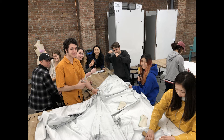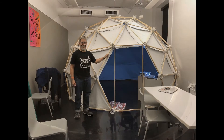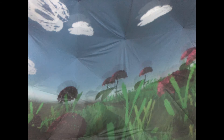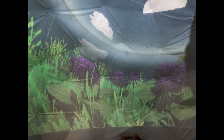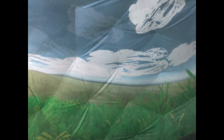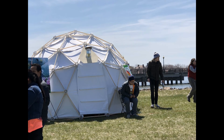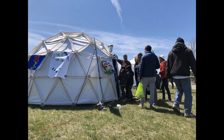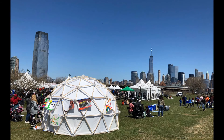Mr. Zamora's class constructed the projection surface from fabric and vinyl, which was suspended inside the dome. Mr. Zamora used a projector pointed towards a mirror ball to illuminate the interior of the dome. The dome was built as a collaboration with the Parsons Graduate Program in Design and Technology, which was in charge of creating the animated video projections inside the dome. The projections were 3D animations designed as an educational tool for teaching about ecology and sustainability to middle school students. The final event was open to the general public during Earth Day 2018 in Liberty State Park in Newark, New Jersey, which looks out over the Statue of Liberty and the skyline of Manhattan. Mr. Zamora said that the dome was very successful, and the process of assembly and disassembly was very smooth thanks to the zip-tie dome connector design.